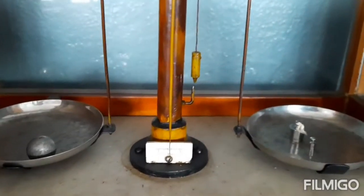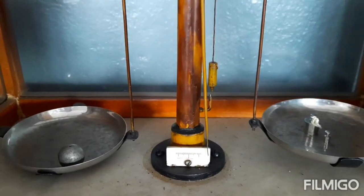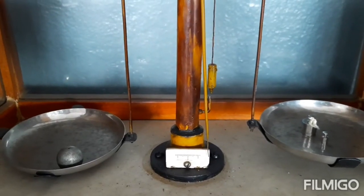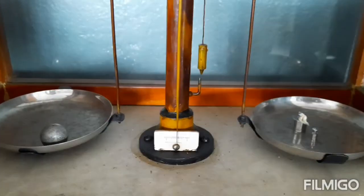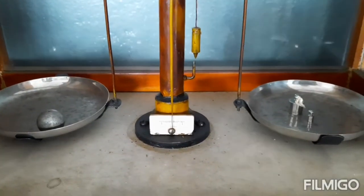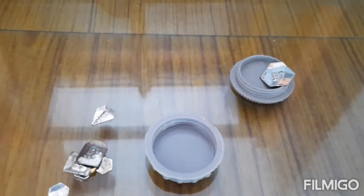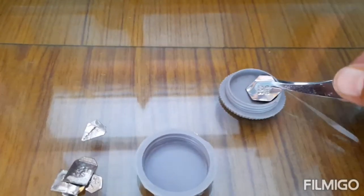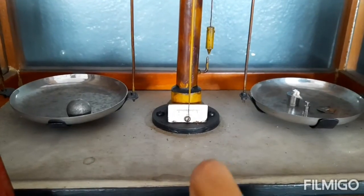So we try with 11 grams — the small weight added is 1 gram. We find that the bob is heavier, meaning it is something more than 11 grams. Now we are going to use milligrams — we will take the 500 milligram weight and weigh.